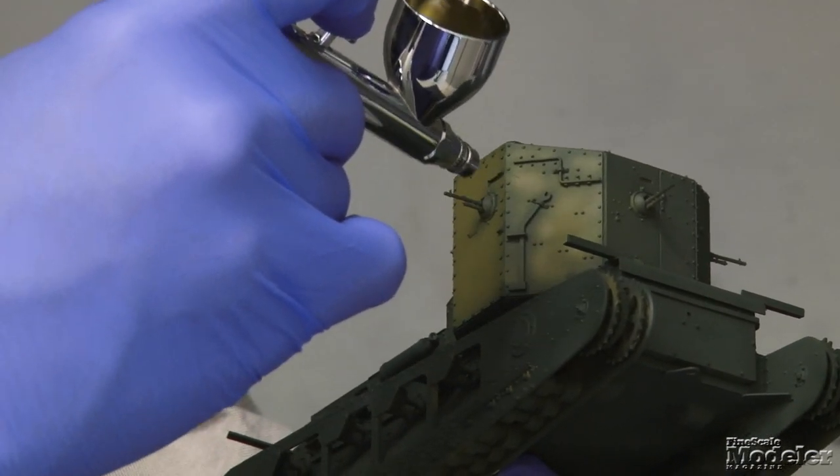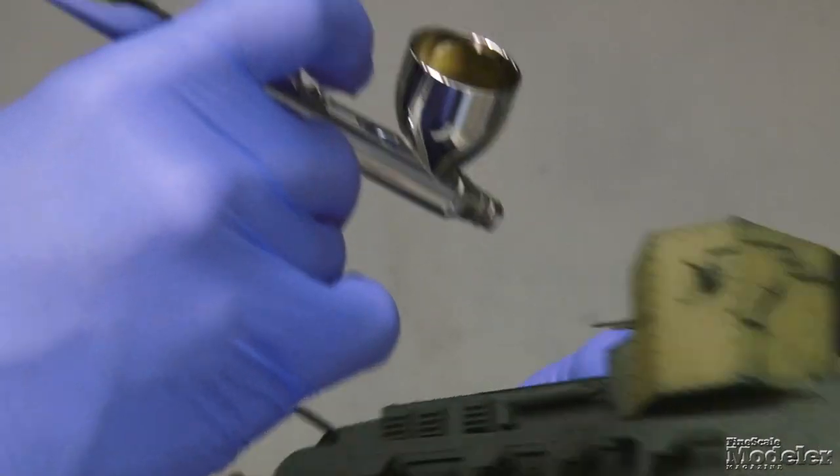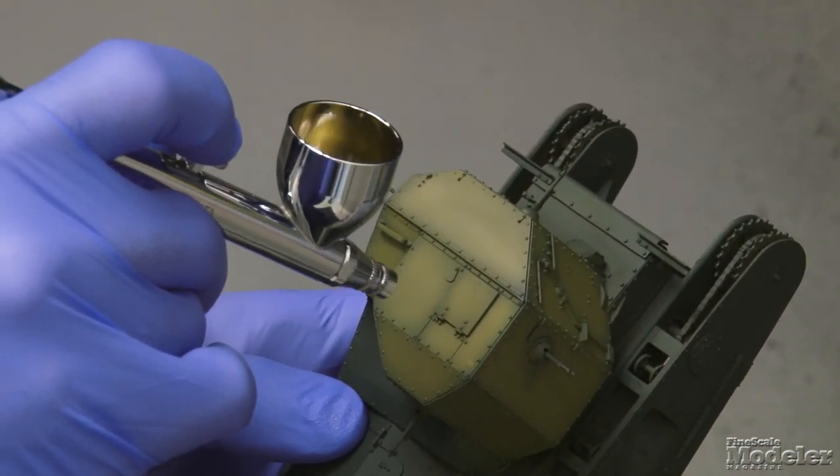Just keep working it up. Ultimately, the hinge lines and so forth will get a very light touch so that they blend in with the rest of the model. But you're getting that kind of patchy effect.